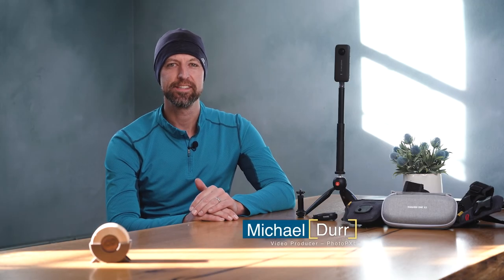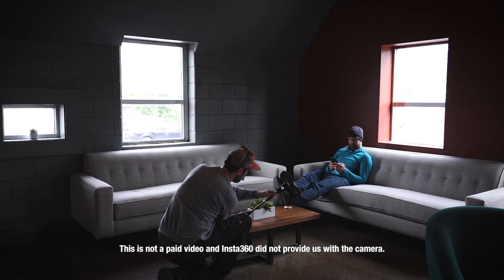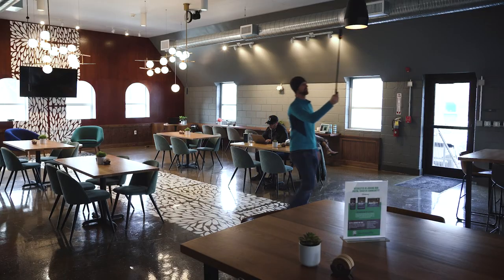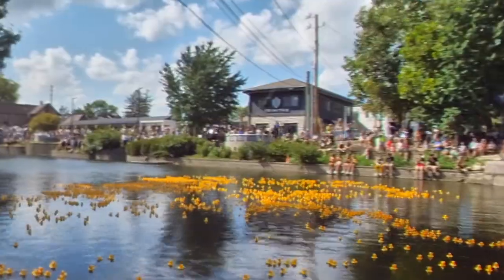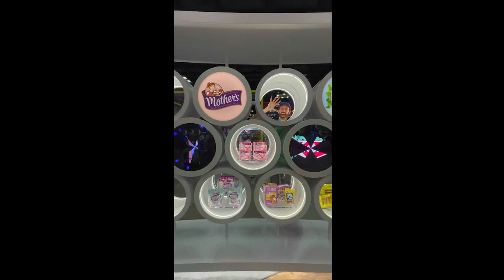Hey everyone, Michael Durr here with photopxl.com. Today I'm going to talk about the Insta360 1X2. This isn't a new camera, but I've had it for quite a while and I want to talk about how I've integrated it into my professional workflow. This video is primarily to show you some of the applications of 360 video — whether you're using the 1X2, a different Insta360, or even another brand of 360 camera — the concept of utilizing 360 footage to enhance your production value, offerings, and creativity.